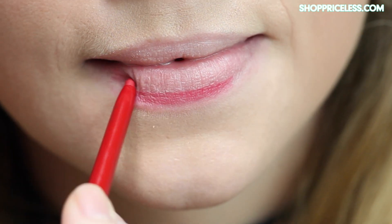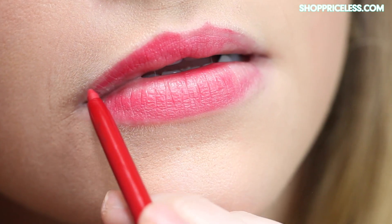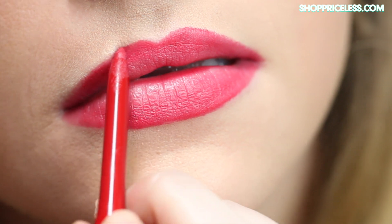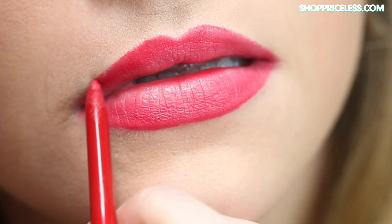I like to overline them just a little bit to make my lips look a little bit bigger. But once you do that, you're probably going to want to go in with a lip brush and just perfect those lines that you just drew.